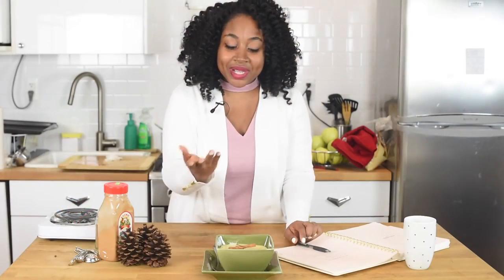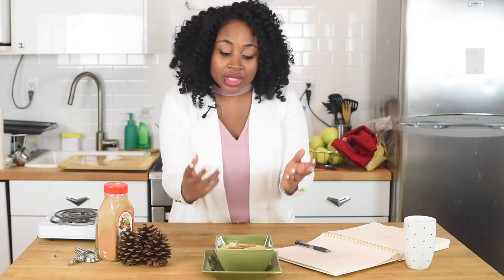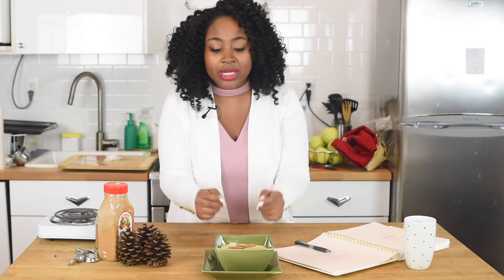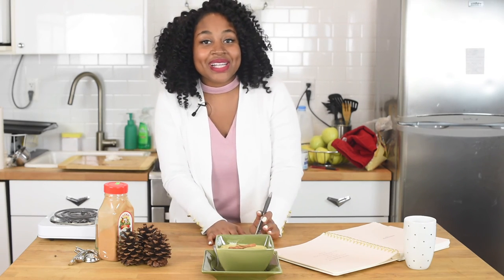Hey guys, so here's the finished product of my Jamaican cornmeal porridge. I continued to sweeten it with my condensed milk, and if you want you could add some white sugar or some honey. This is a great dish to try on a Sunday morning or any morning. I like to enjoy it with my tea. You guys know what to do — comment, like, subscribe, and visit MissGoodiesKitchen.com for the full written recipe. See you guys next time.